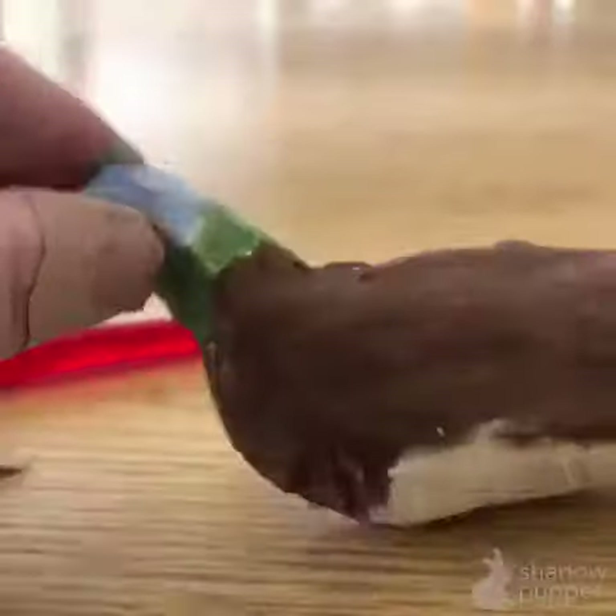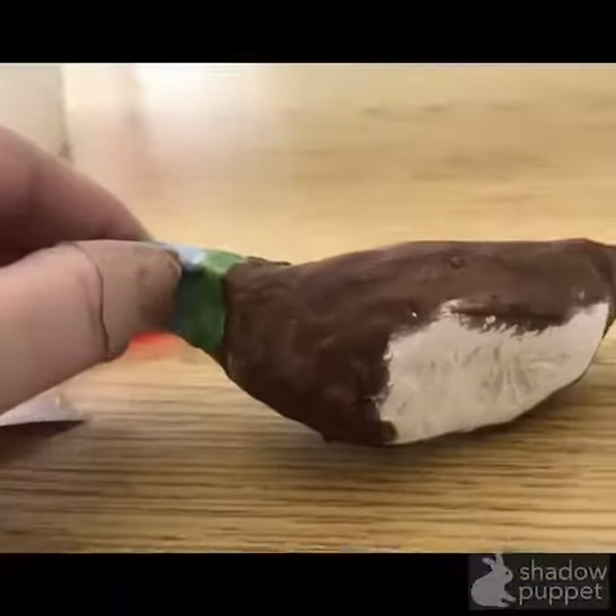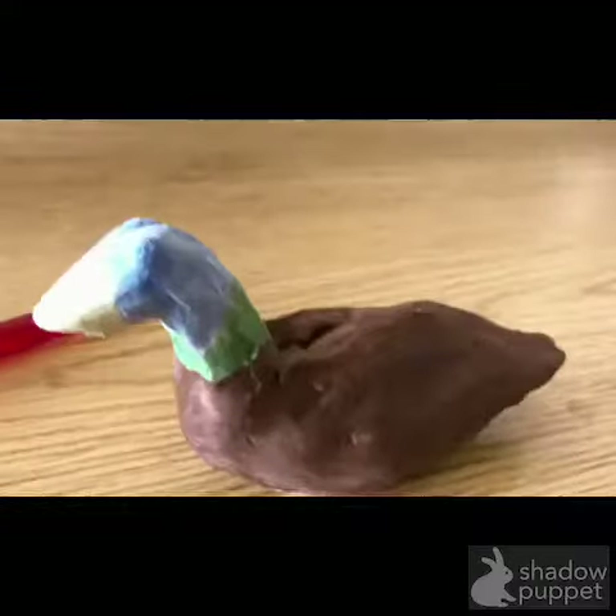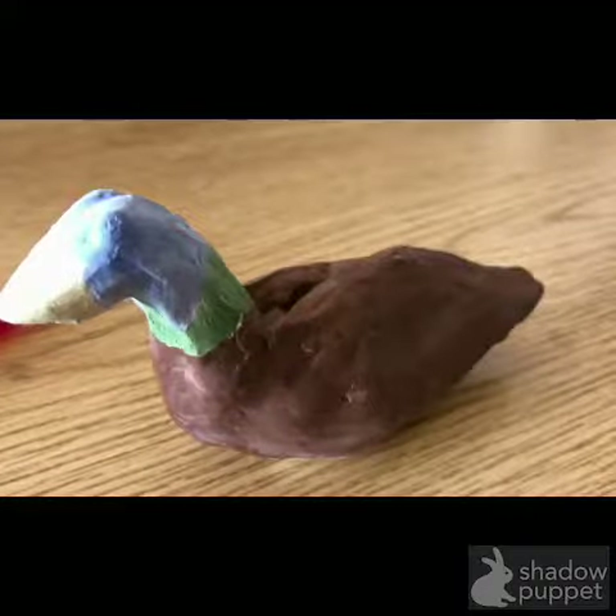This is showing you that I'm adding color to all but the bottom. The bottom of my piece will not have anything on it — leave it empty so that it will not stick to the kiln shelf when it's fired. So make sure you do not glaze or underglaze the bottom of your duck. That's all — have fun!